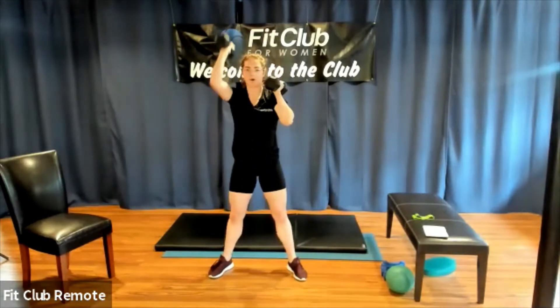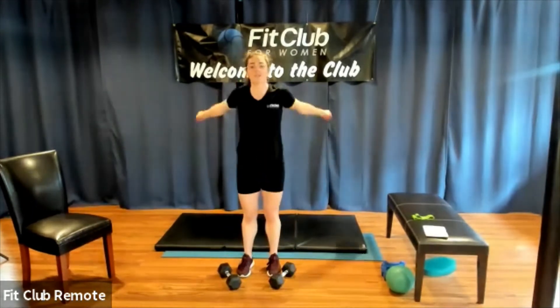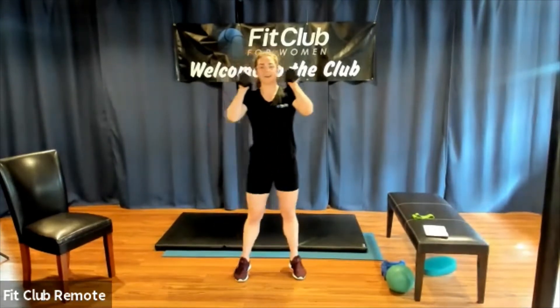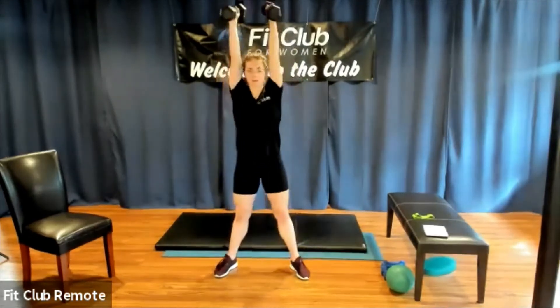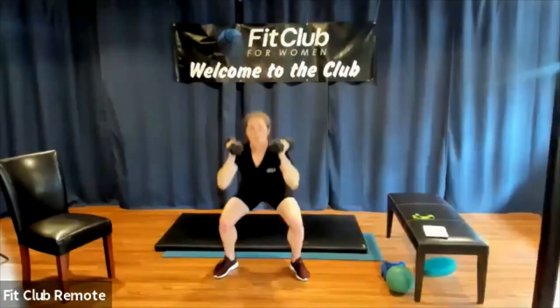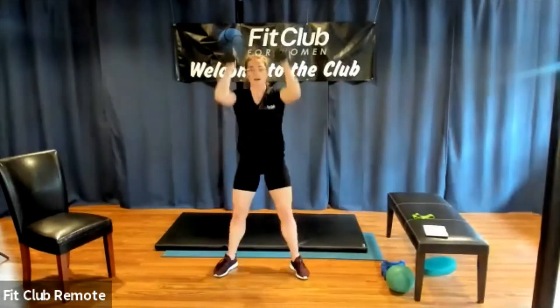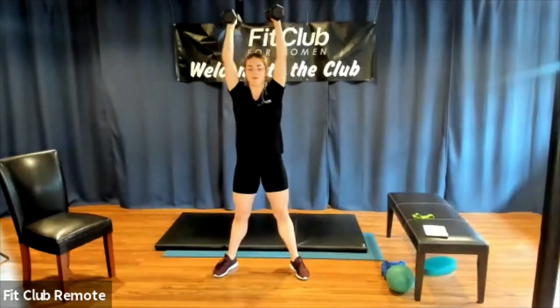Take a little break, shake it out. If you need to put your weights down, you're more than welcome, but it's only 15 seconds before we start set four. Ready, set, go — you can go back to that double arm version or you can do a single arm version, whatever is going to be sustainable for a full 35 seconds. For our next exercise, we're going to use the band — I'm going to put it just above my knees at the lowest part of my thigh.